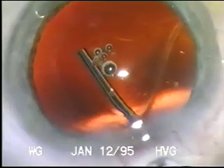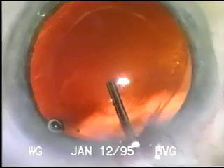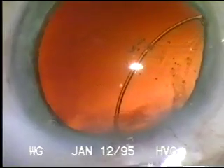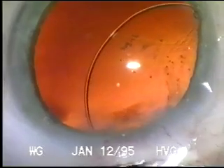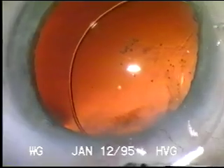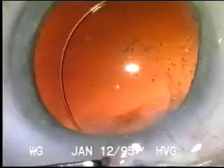You can see here the viscoelastic filling the bag and recreating the shape of the bag. You can see how easily the endocapsular ring slips through the incision and the capsulorhexis and starts rotating around, even in this area of loose zonules, to completely encircle the capsular bag.